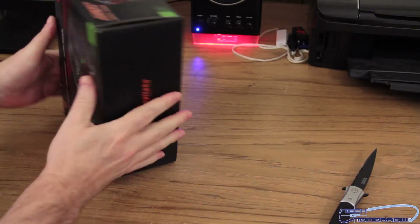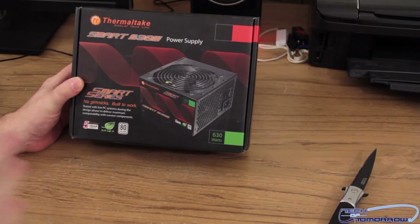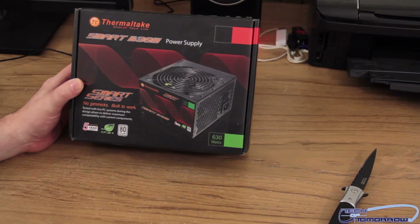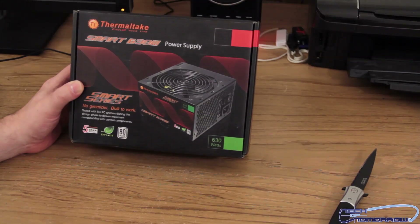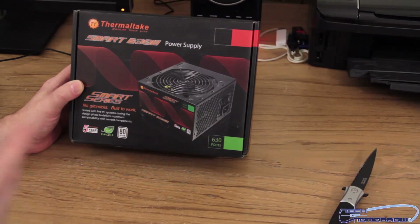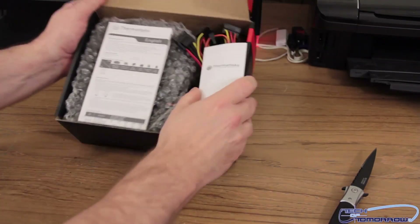Now you guys are probably wondering what exactly the Smart Series is. I talked to Thermaltake and they told me that basically this is a power supply that's guaranteed to work. They're gearing this for the workhorse market — basically the guy told me if you're out to build a system and you want to make sure your power supply is going to work, this is it. They're not really geared for super high-end systems, coming in at 630 watts and 730 watts, but they're very, very stable.